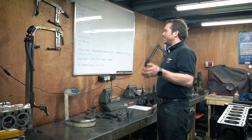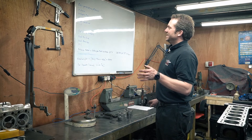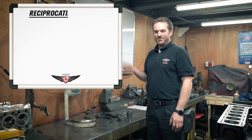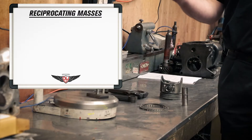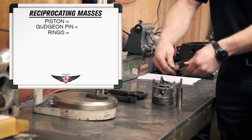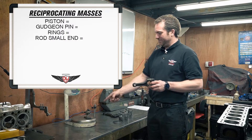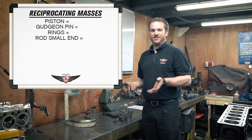To make the bob weights, first of all we're going to measure a whole load of things. The first thing we do is we'll measure all the reciprocating masses — all the up and down weights that are going on in the engine. So we've got the piston, gudgeon pin, rings, and the small end — the little end of the conrod. You also have to add in a couple of grams for oil as well.